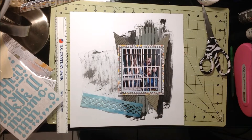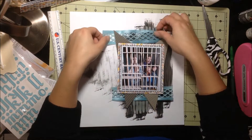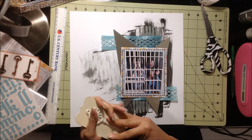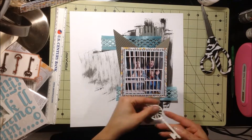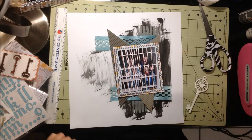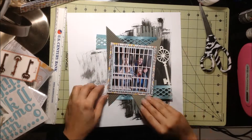I'm just going to start placing everything on my page to see how I want things to go. Like most of my layouts, I don't really know where I'm headed once I start working. I usually have a basic idea but I don't have a clear picture in my head. I just kind of go with it and do what feels right.